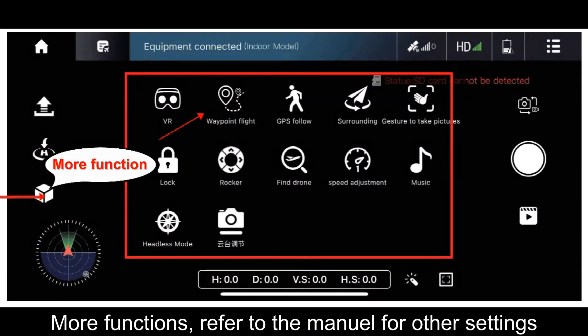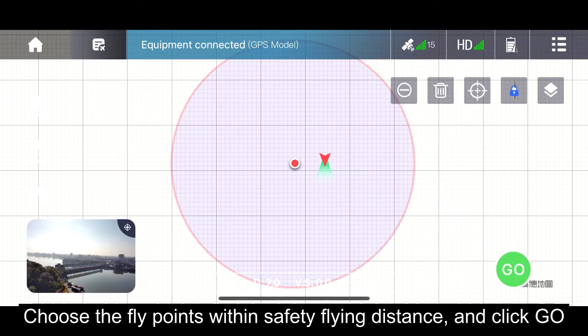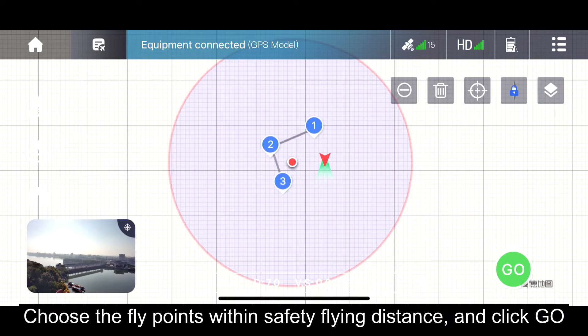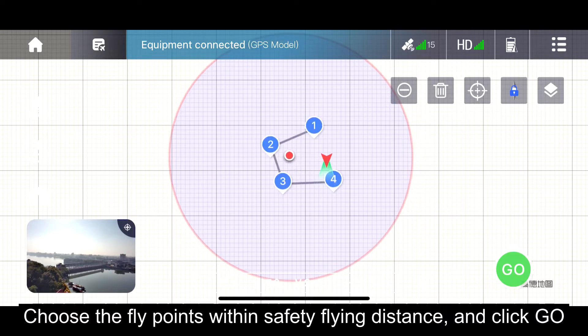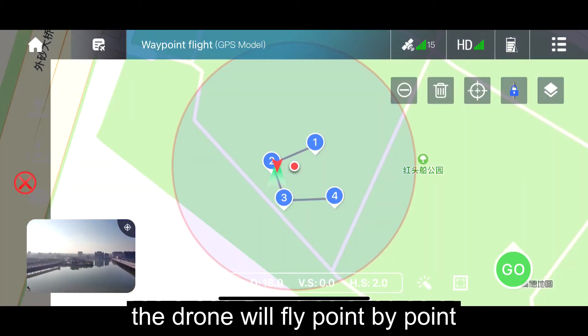For more functions, refer to the mobile app for other settings. Choose the fly points within a safe flying distance and click Geo. The drone will fly point by point.